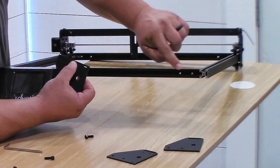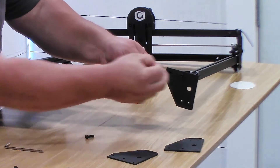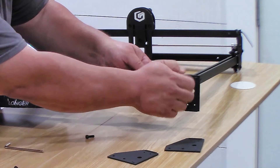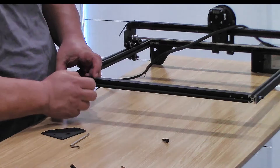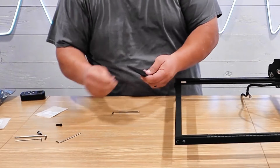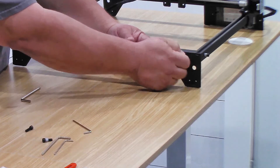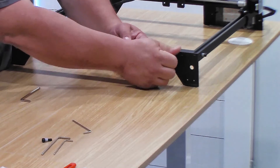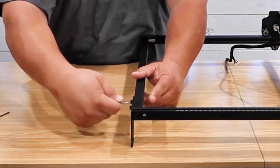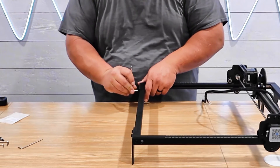Now we'll move on to mounting the legs of the laser. It's pretty simple — the legs already have holes pre-drilled where they mount. It takes two bolts on each leg and there's no way to get them backwards. Go around the laser putting them in, making sure everything is nice and flush. Do not over-tighten these because you can mess the threads up. These legs are what keep your bed level, so they have to be properly installed flush with the rails.